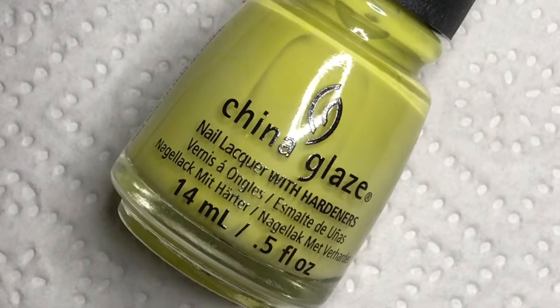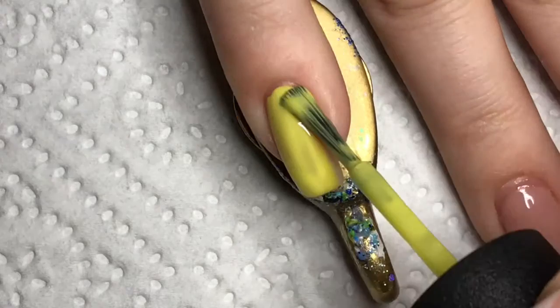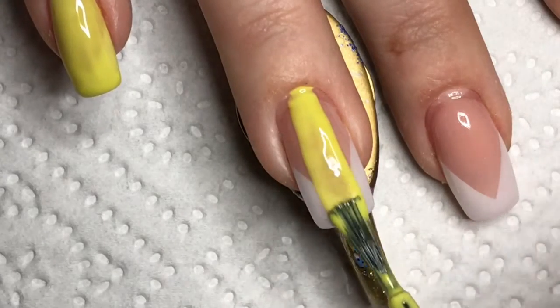I am using China Glaze S'more Fun as the Chartreuse base — or as you might want to name it, the radioactive baby poop color. I am using two coats of it to get it opaque.